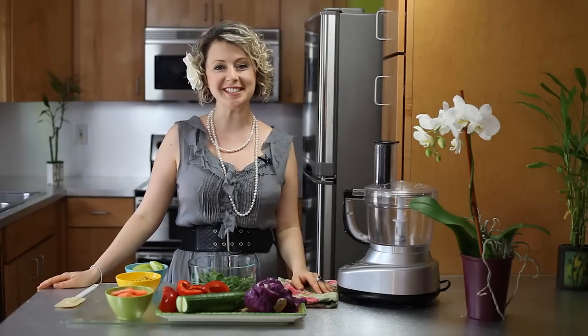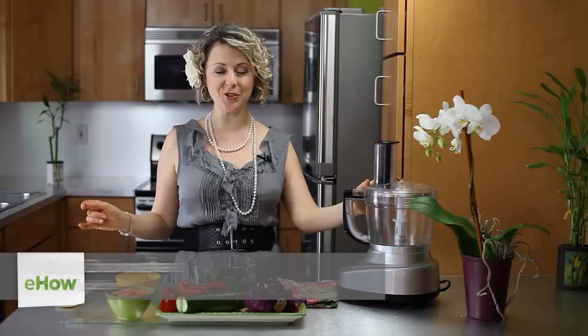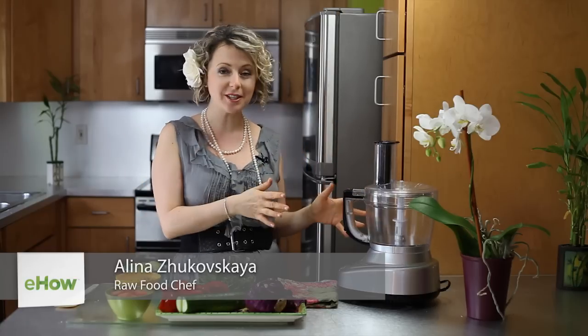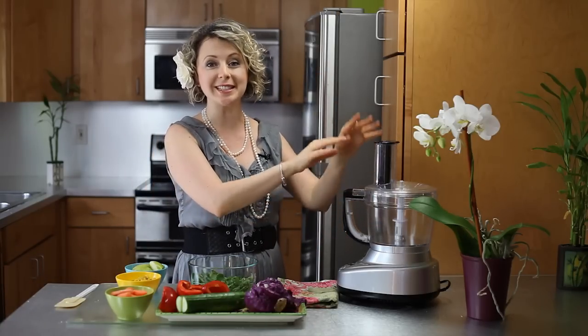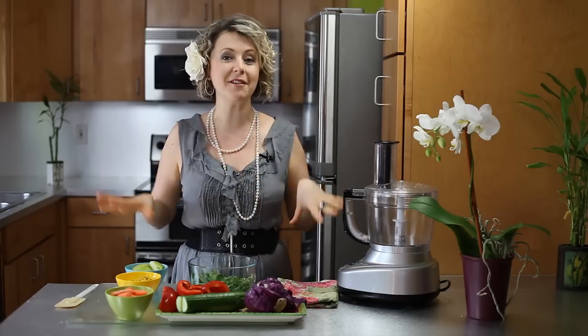Hi there, I'm Alina Zee, raw food chef and health coach, and today we're making a seven layer salad using a food processor. There are no knives here and we're going to use a slicing blade for my favorite salad combination. Super, super easy.